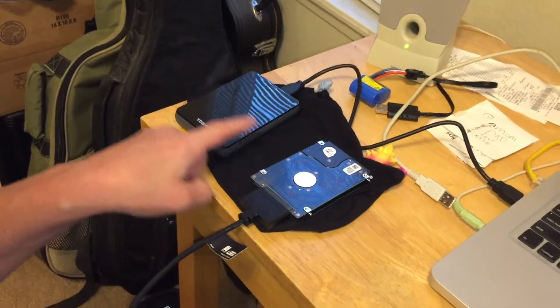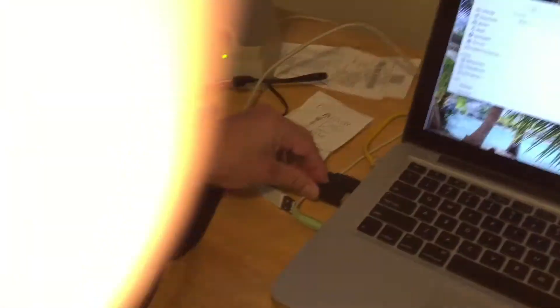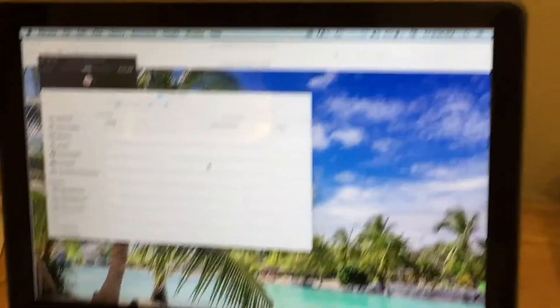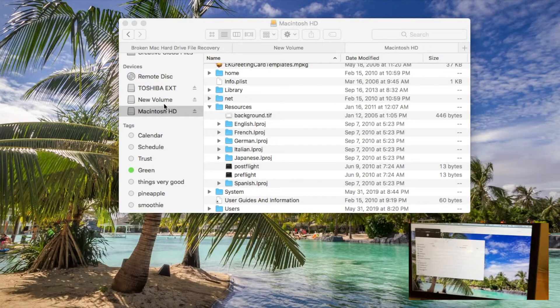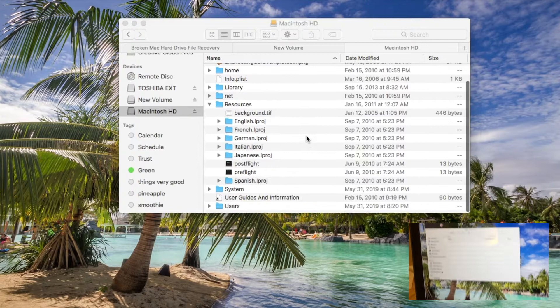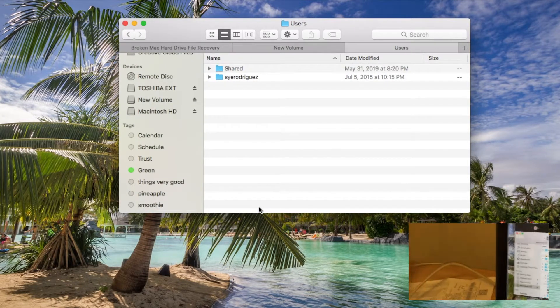I've already pulled that up — I've got a volume here and I've created a folder so I can put it into the folder I want on my other hard drive. I'm going to go ahead and insert this here, and you're going to see it pop up pretty soon. It may pop up on the desktop, so we'll check that too.